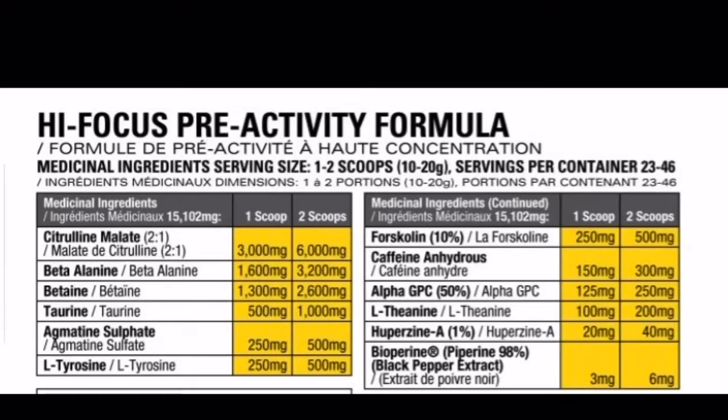Agmatine sulfate at 500 milligrams — going to pair up very well with the citrulline malate. Tyrosine at 500 milligrams — pretty solid dosage, going to help with focus. Forskolin at 500 milligrams — it has a lot of benefits, usually helps with asthma, so maybe it's in here for breathing purposes. Caffeine anhydrous at 300 milligrams for immediate energy. Alpha GPC at 250 milligrams — honestly not a super solid dose; alpha GPC is usually higher than that to get a very effective result. Theanine at 200 milligrams.